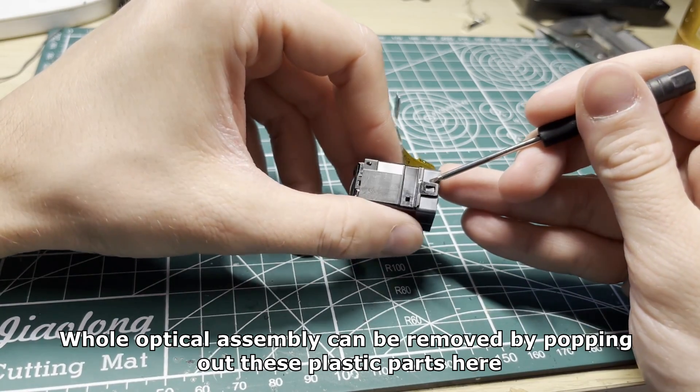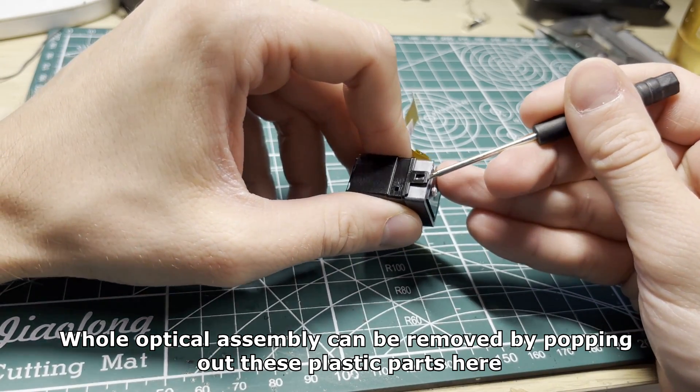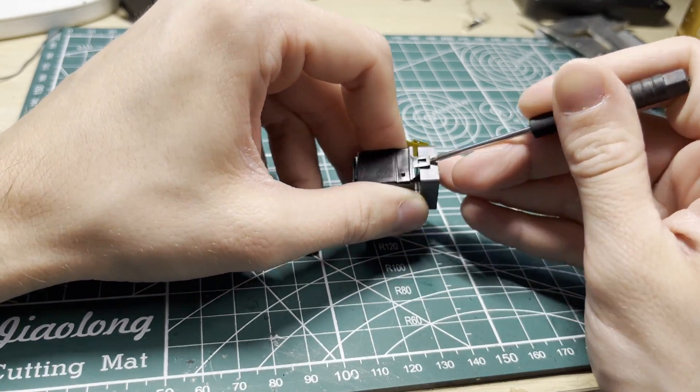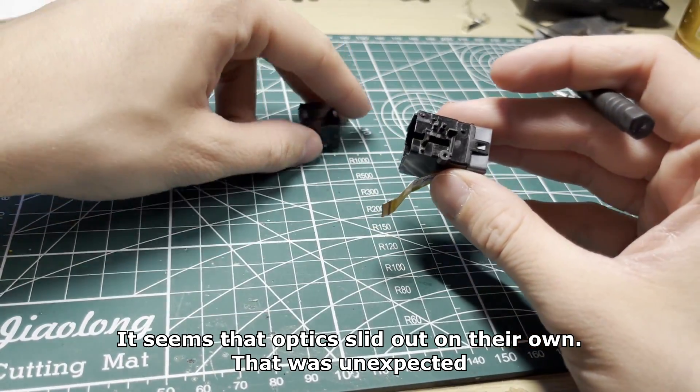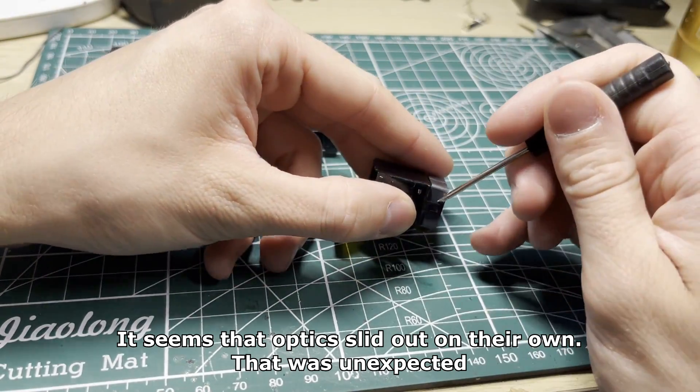The whole optical assembly can be removed by popping out these plastic parts here. It seems that the optics came out on their own — that was unexpected.